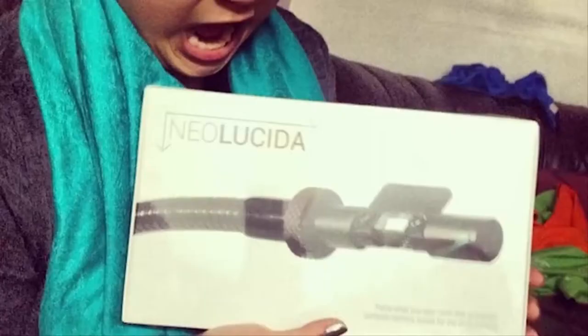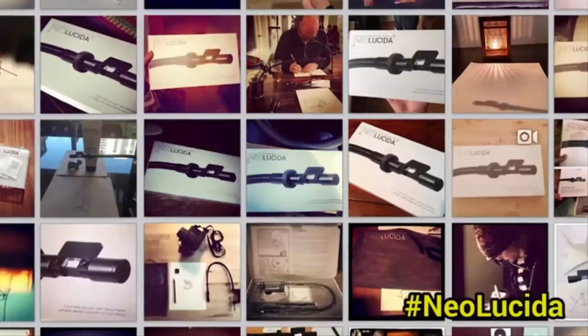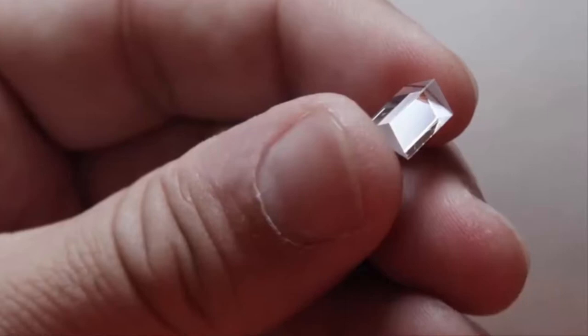Since then, we've sold over 25,000 Neo Lucidas and shipped them to over 90 countries. But one thing we heard over and over again — people would say, "This is hard." And we would say, "We know." The prism is really small, and so the viewing area is really small. Using Camera Lucidas and other optical drawing tools took skill and a lot of practice. It certainly wasn't a magical path to making masterpieces.